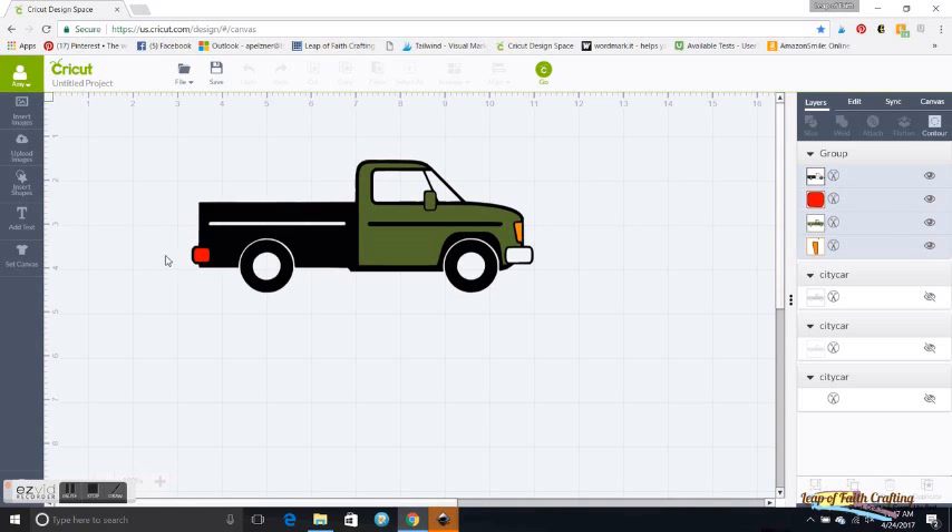That covers how to download something into Inkscape and then upload it into Design Space. If you get into designs with more colors you're going to have a lot more layers — sometimes up to 15 to 20. I come in and hide some if I don't need them, or if there are similar colors I'll weld them together to reduce the amount I have to do. Hopefully that explained a few things — if you have any questions let me know. Thank you for watching!